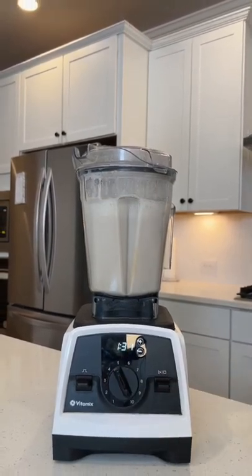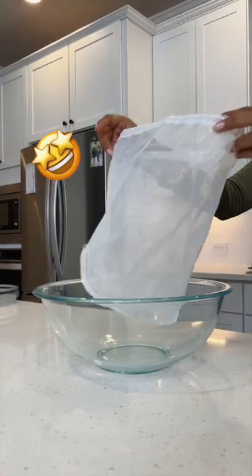And the best part, you can make a half gallon of oat milk with just less than one dollar of oats.